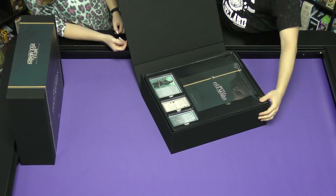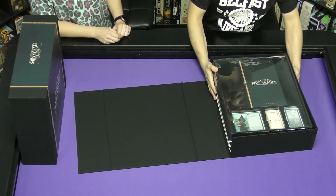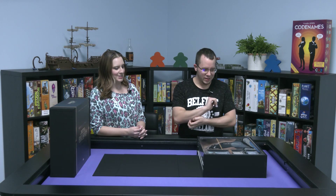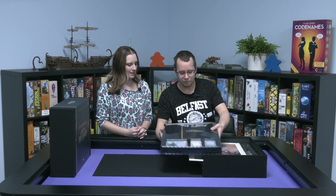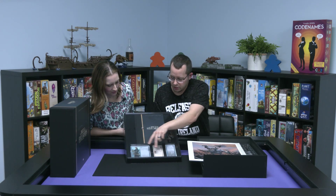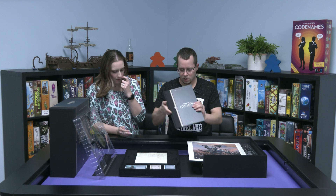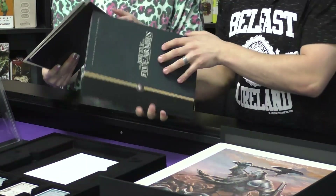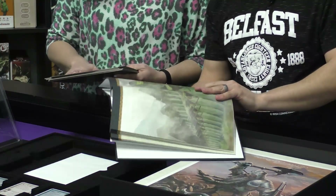Inside — oh my goodness. There are multiple trays here. If you really want Battle of the Five Armies, they do make it in normal, non-gigantic size as well. In the first tray we have a hardcover rulebook and some cards to help you play the game. The pages are thick and textured.